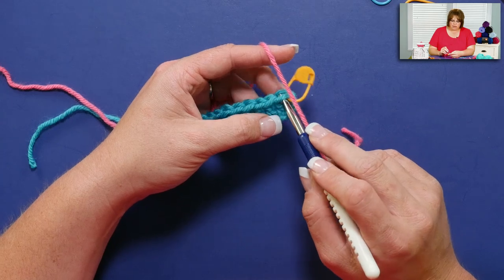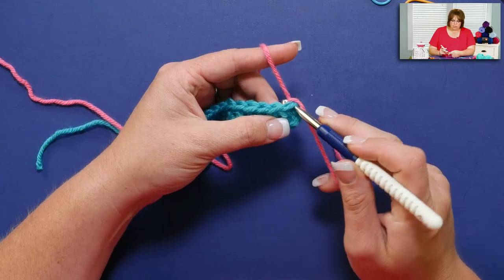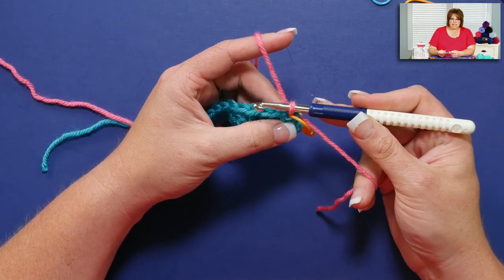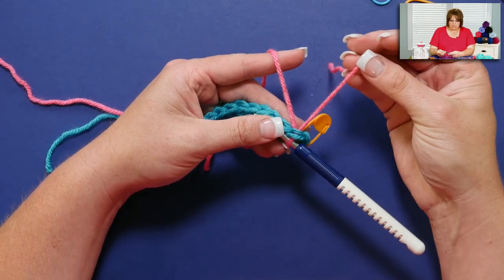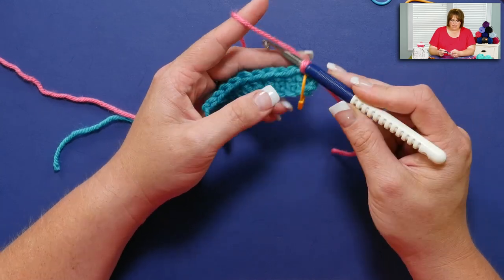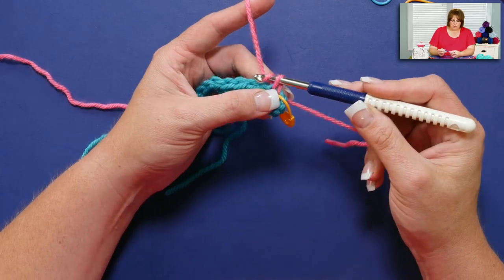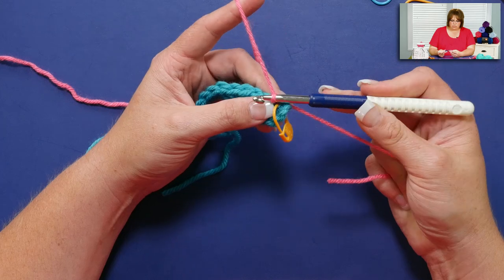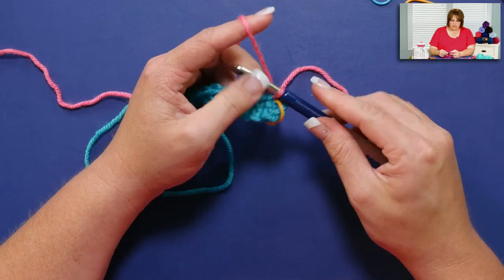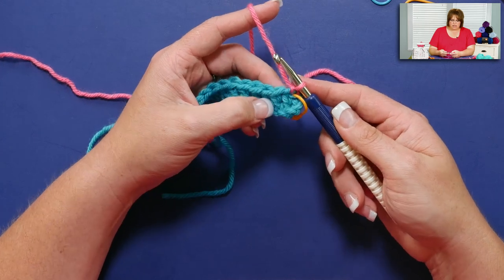I'm going to put my hook in, yarn over my hook, and pull up a loop. Now I just have this loop — my tail is hanging out here and my working yarn is hanging out. I'm going to yarn over my hook and pull that yarn over directly through the loop that was on my hook, sort of like a chain. If I pull my tail, I've snugged it up directly right onto there.